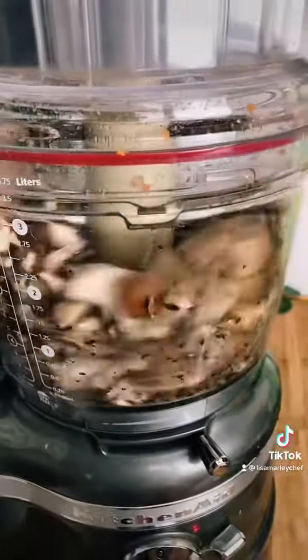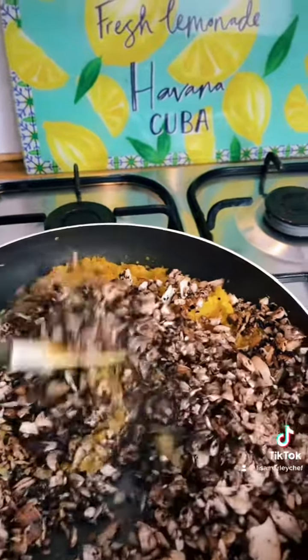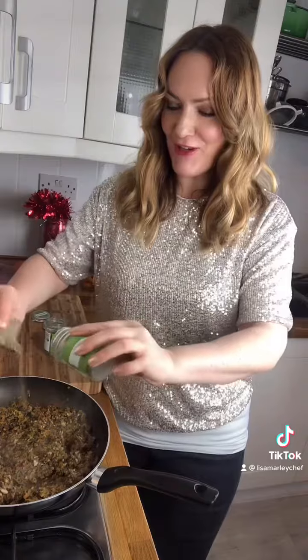The other main ingredient is mushrooms, and you will fry them until all the liquid evaporates. To this I'm going to add tarragon, rosemary, and thyme — and I like a generous sprinkle of each.